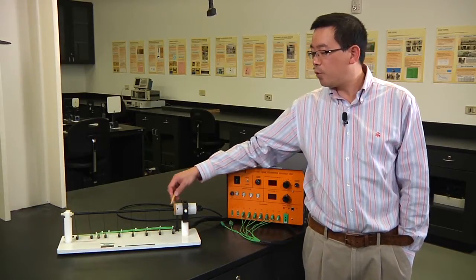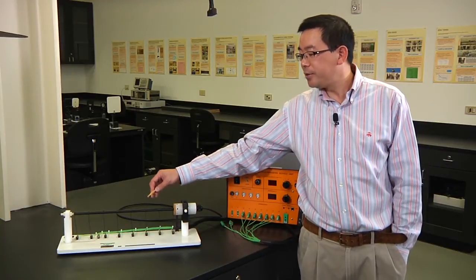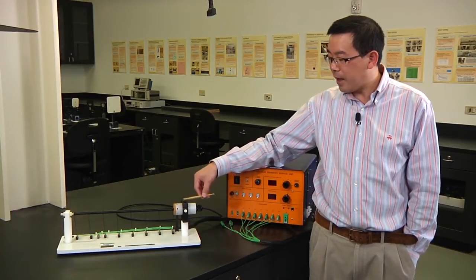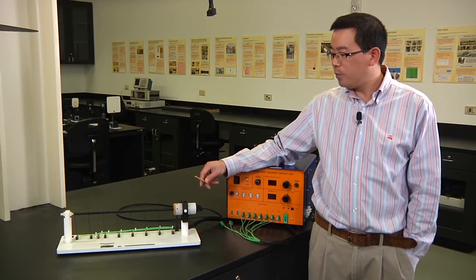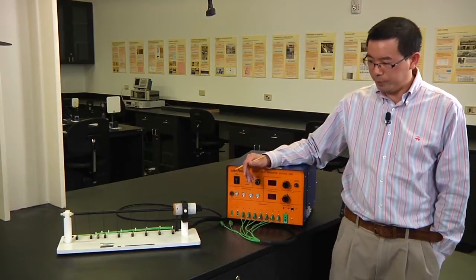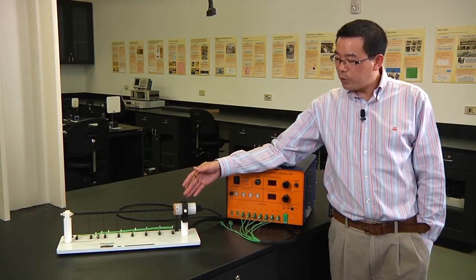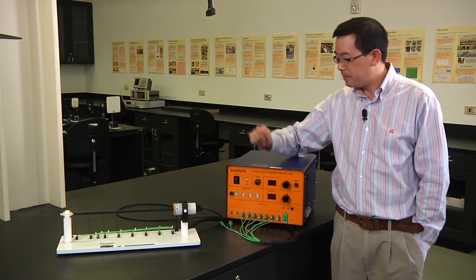The extended heat transfer module is a brass bar coated with insulating material, with a total of eight thermocouples embedded to measure the temperature distribution. On the base side there is an electrical heater, and thermocouple nine measures the room temperature. Once this module is connected to the service unit, you will be able to measure the temperature distribution.